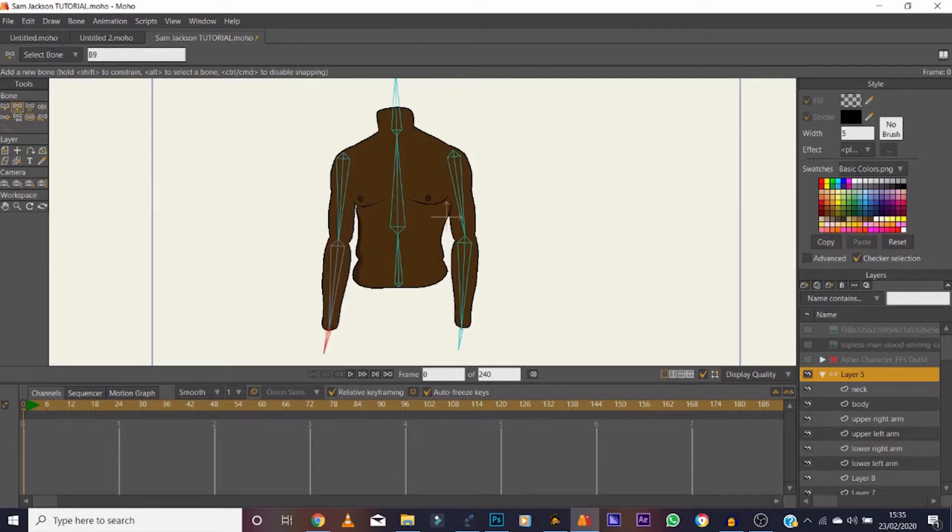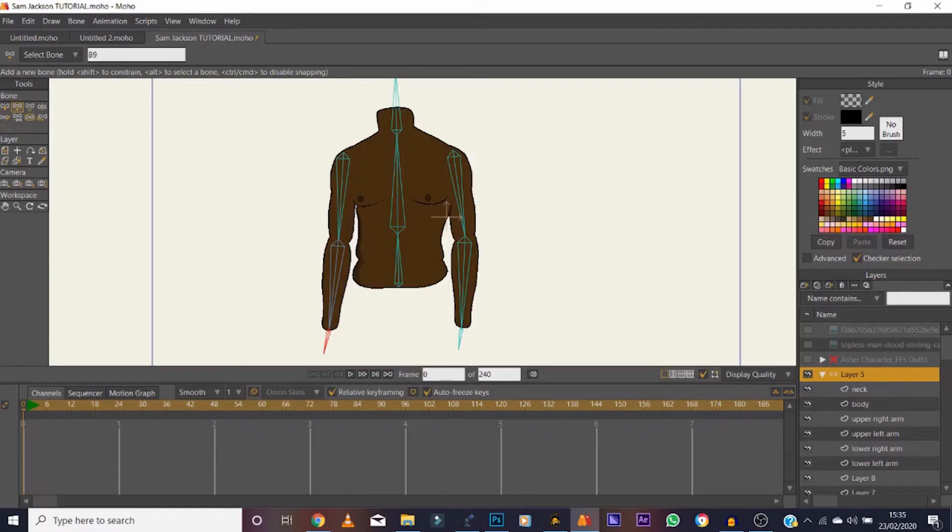To make sure all the bones move correctly, you need to make sure they're all joined together. Use this tool here, which is the Reparent Bone tool. As you can see, things are already wrong — that bone here should not be pointing to that one down there. We need to reparent that so it meets the bone in the middle, and same with the one on the opposite side.